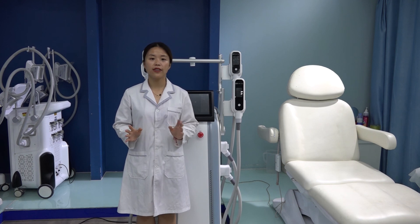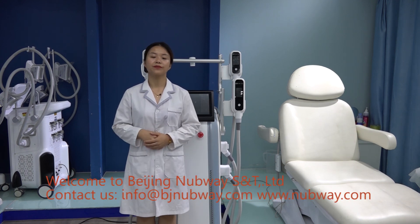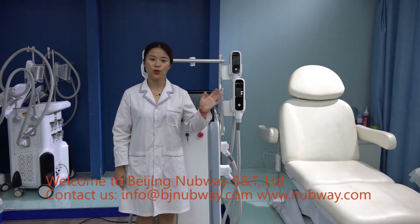Also, pregnant women cannot do this, nor clients who have heart disease, or very elderly people — for example more than 80 years old — because their body metabolism may not bear the cryolipolysis treatment. This is also written in the user manual — you can read it. Welcome to Beijing Navway. Bye-bye.